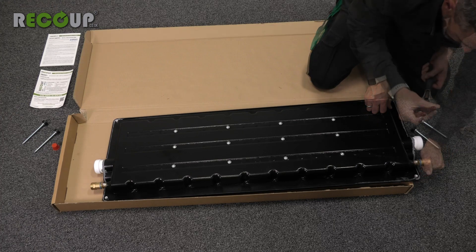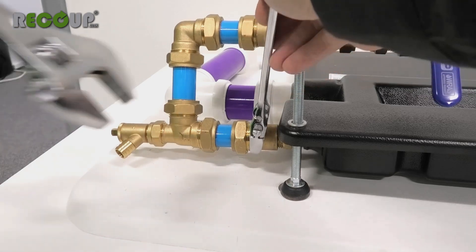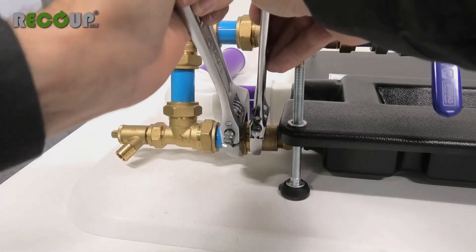Support the brass tails of the Easy Fit Plus when mounting the half-inch adapters and when connecting pipework, to avoid straining them, which could damage the heat exchanger.